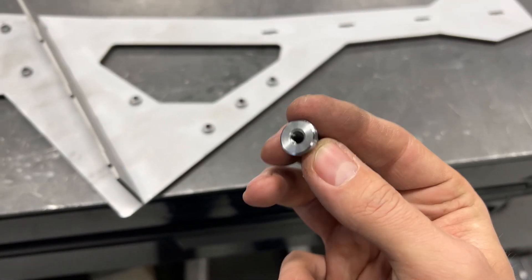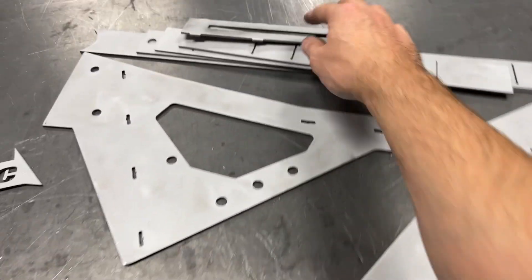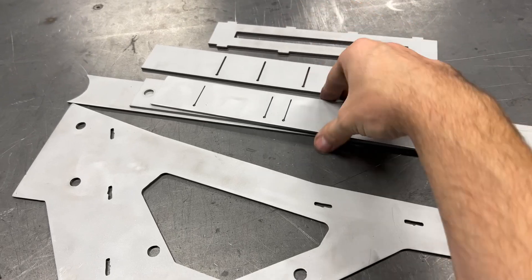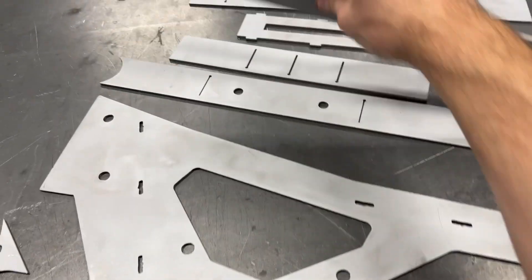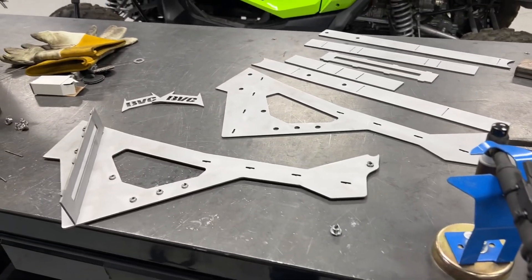I decided to not bore you guys too bad, so I skipped the video of me sandblasting and prepping these parts. Right now I'm actually getting all the pieces laid out. I've got a handful of weld nuts — these are 6x1.0 weld nuts — so I'm going to go ahead and get those installed into this frame.